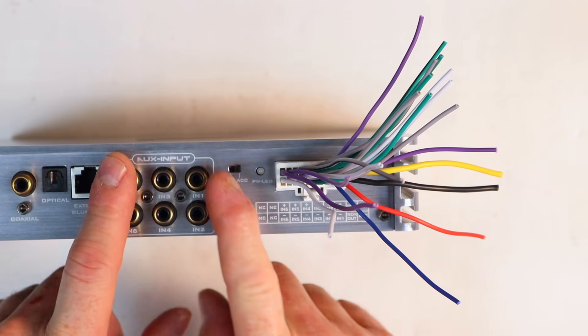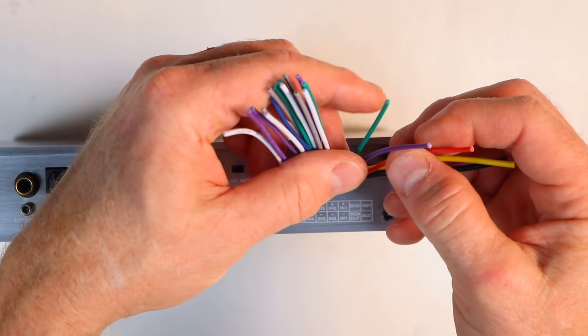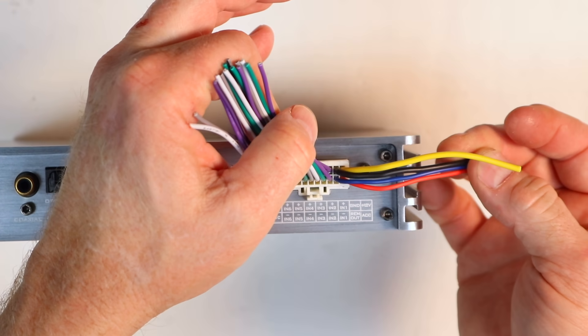Keep in mind, if you're going to be using the aux inputs, you'll have no need for any of those speaker-level wires. You'll just be using the four power wires on the end.